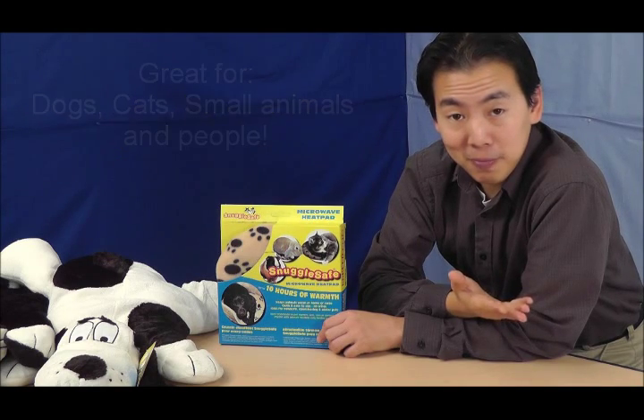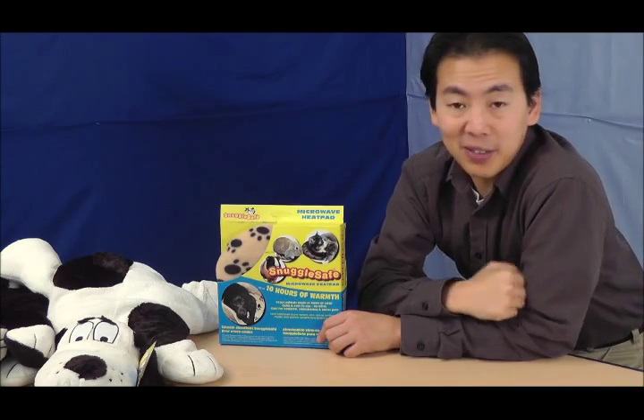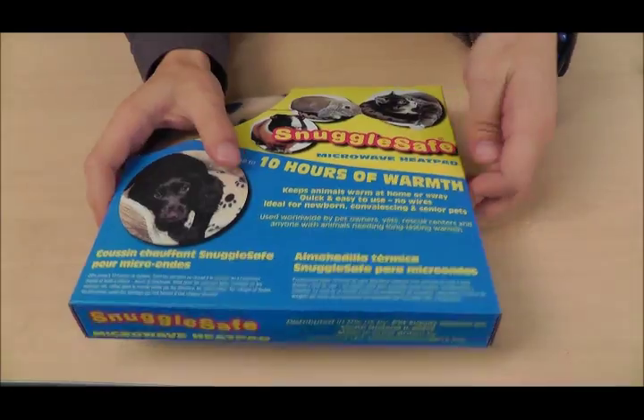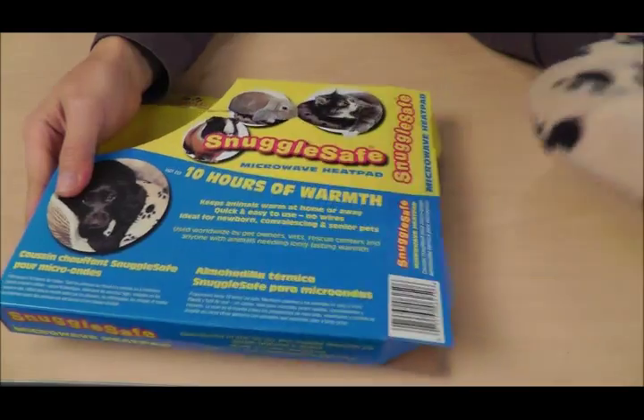It's great for keeping pets warm during the winter season, and it's even practical for you and me to get a good night's rest with some heat inside our beds. Now let's look at what's inside the box.